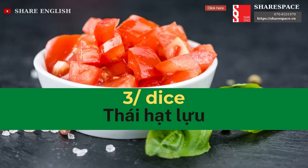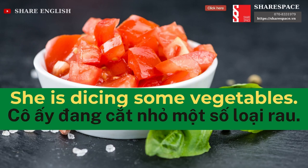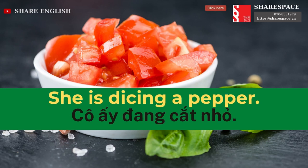Dice. She is dicing some vegetables. She is dicing a pepper.